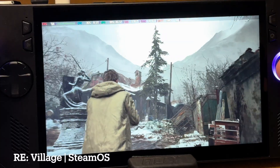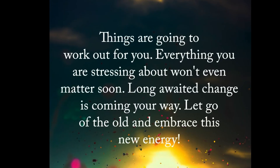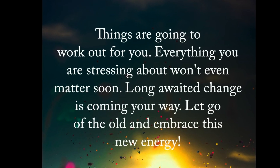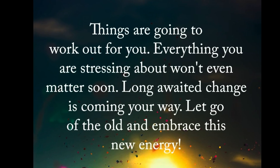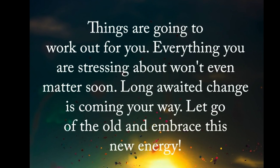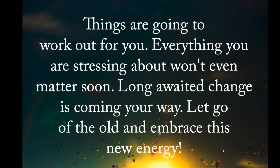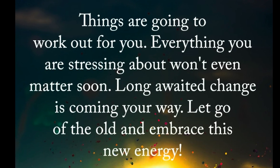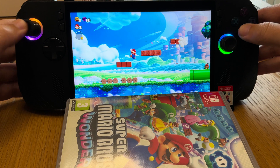As a thank you for watching this far, I'd love to share this awesome quote: Things are going to work out for you. Everything you are stressing about won't even matter soon. A longer way to change is coming your way — let go of the old and embrace this new energy. If you're going through a really tough situation, whether at home, at work, or with a friend, family or colleague, hold on in there, you've got this. Don't stress because great things are coming your way if you don't quit or give up. So stay encouraged today.